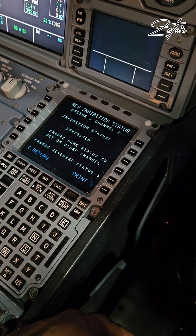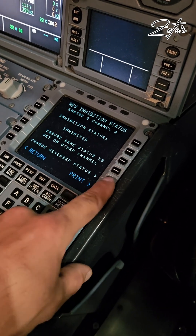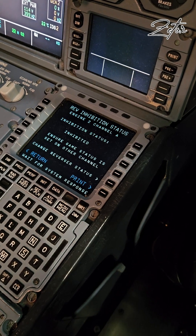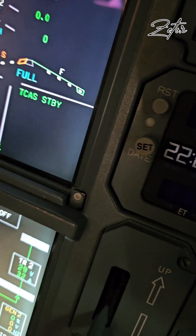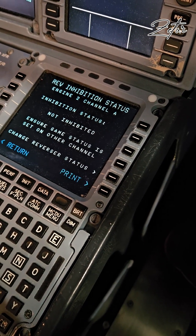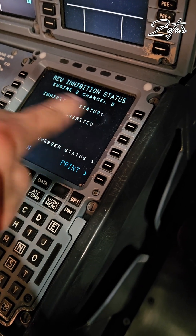Now all that's remaining is to tell the airplane that the reverser system is operational again, by changing the status from inhibited to not inhibited. This step will also clear the message on the ECAM. Since FADEC has two independent channels, you need to be sure that both of them have the same status.